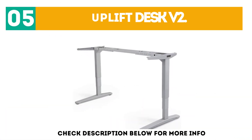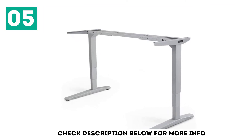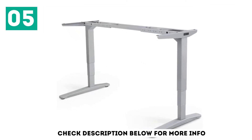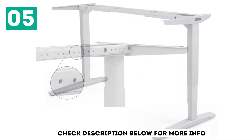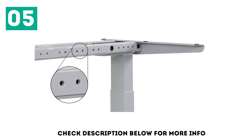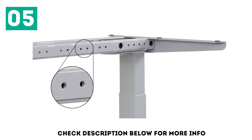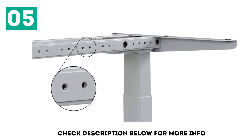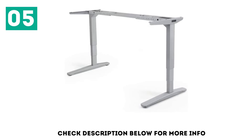At number 5: the Uplift Desk V2. The Uplift Desk V2 is our first Gia Kang-made desk to make the list. While the quality in Gia Kang products is less than the desks featured higher on the list, they are one of the better options compared to other Chinese-made products we have tested. With a C-foot design and a non-traditional column — small on the bottom, big on top — the Uplift Desk frame was more stable than almost all other Gia Kang products.